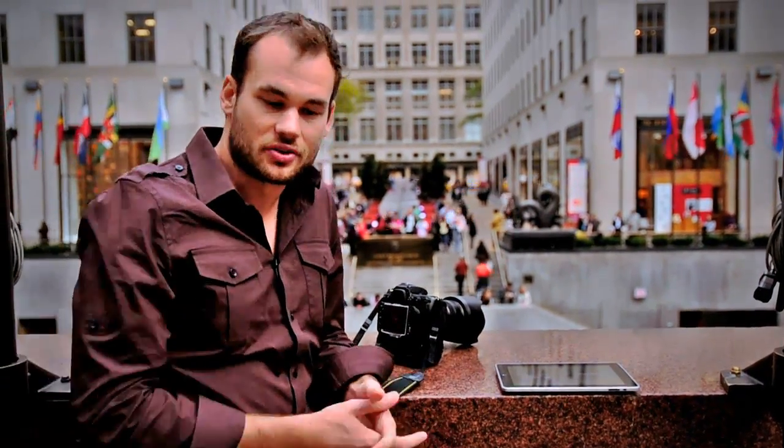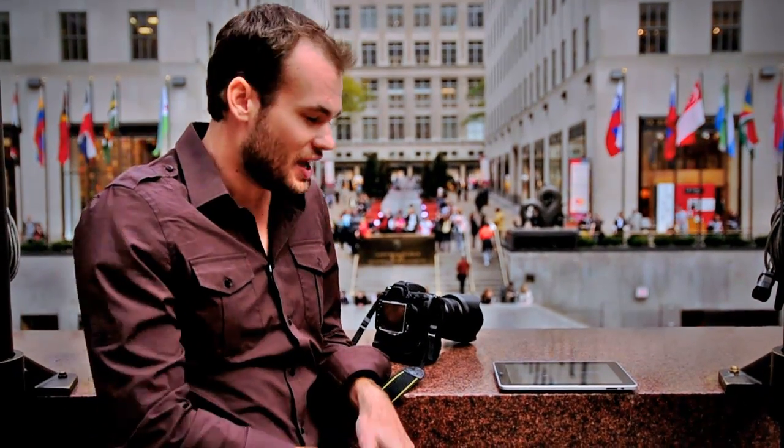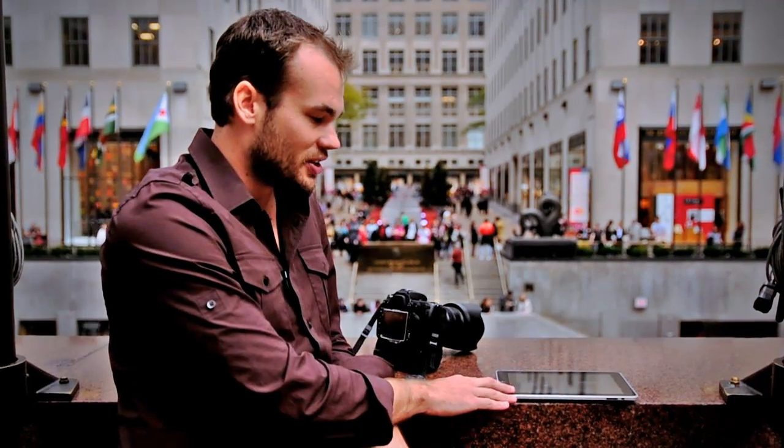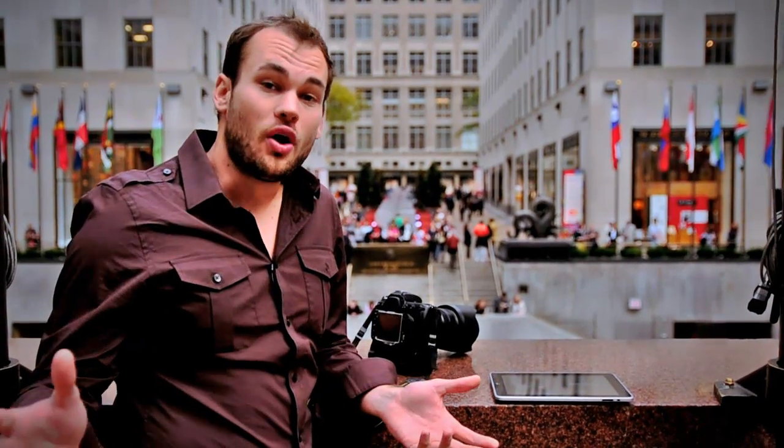Every still photographer can use this. If you're a commercial photographer this is fantastic for the client — they can sit down across the room instead of looking over your shoulder, they can just have this and see images as you're taking them. Even if you shoot by yourself, this is fantastic to review images. But something else that's really impressive that this program can do is email the pictures out of the iPad if it's connected to the internet.